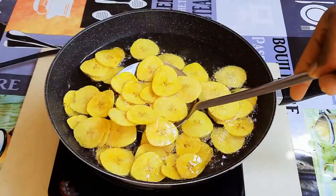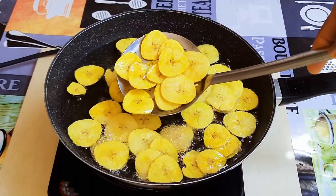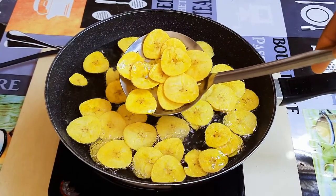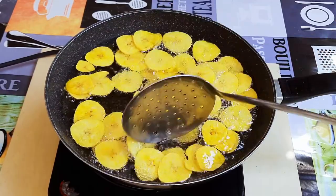Welcome back to my channel. Today I'm bringing you one of my favorite recipes — plantain chips. This is basically like potato chips, but I must say this is much more tastier.